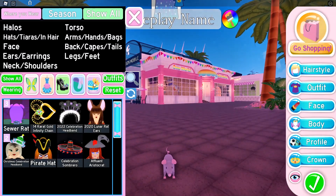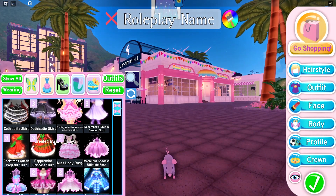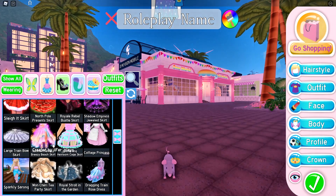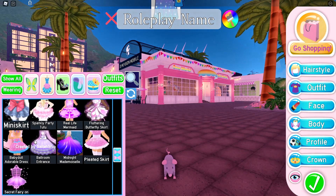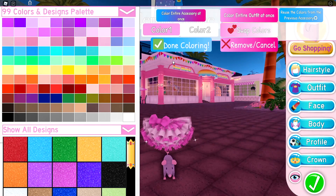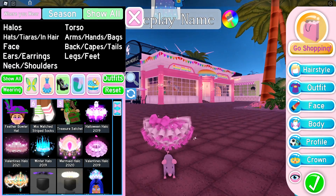Now you want to go and find a skirt which you would like — put on your pink one. I highly recommend the sparkly party tutu or the mini skirt. I'm going to put on the tutu because at the beginning I showed the mini skirt.